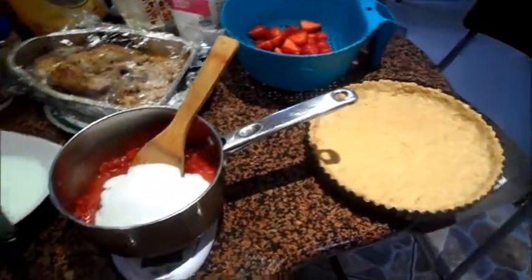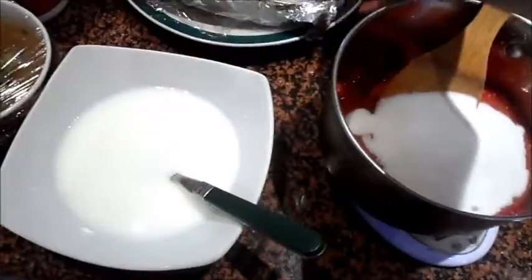Hey guys, so now I'm making a strawberry tart. Ignore my mom's roast chicken over here, which I should move over there because it's ugly and ruining my picture. So, I'm making a strawberry tart.